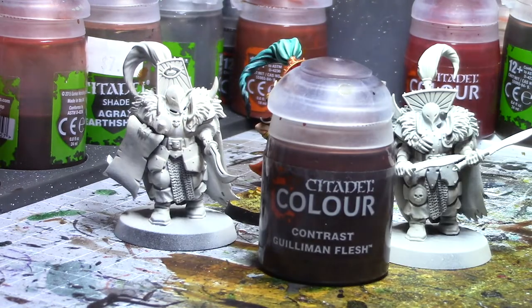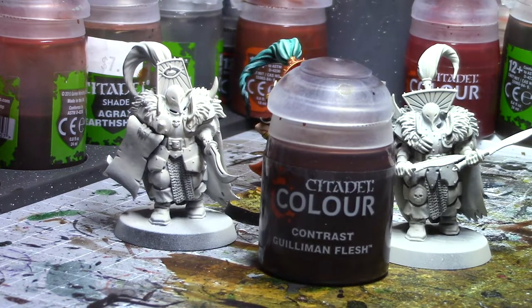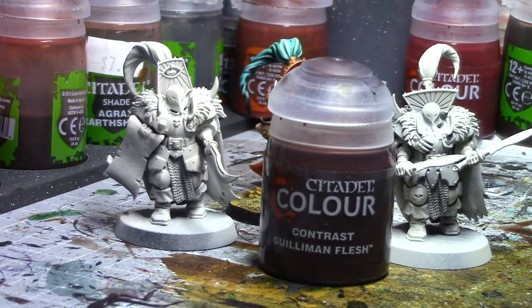Our first color is going to be Contrast Guilliman Flesh, and I'm only really using it on the hands and arms for these two warriors.